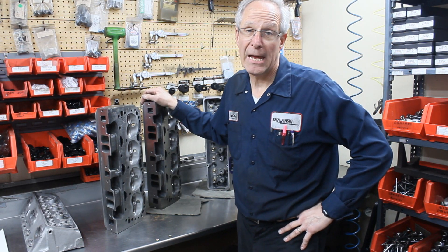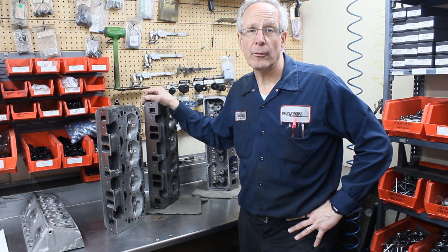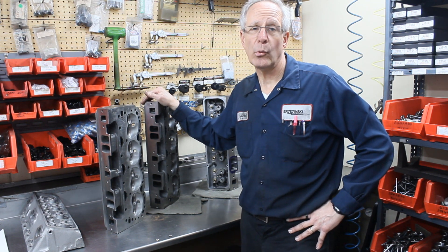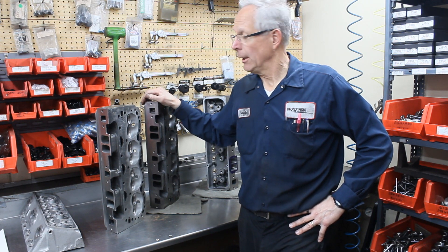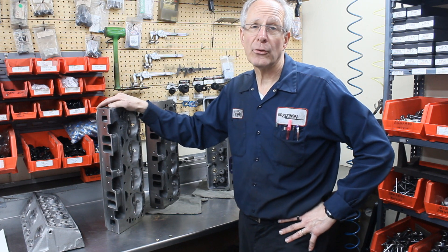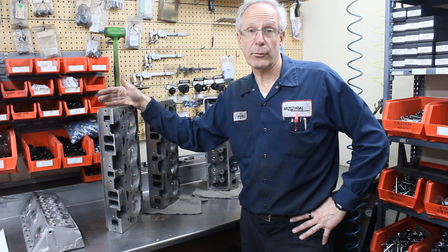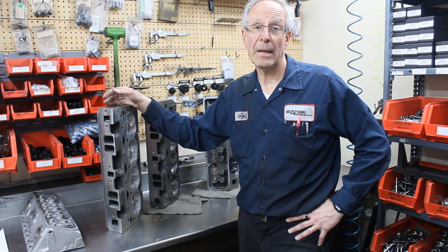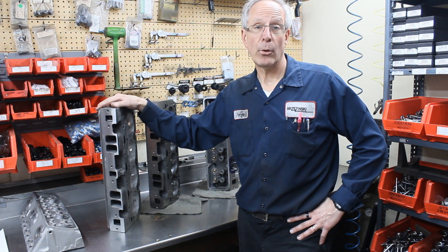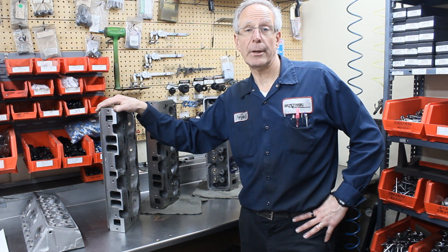The DART SS head has become a very popular option in the last year for a lot of the limited classes with either built or some type of concept motors, given some of the dysfunction out there with supplying cylinder heads. This is a cylinder head that's very well made and the supply has been real consistent over the last bunch of years — probably the most consistent, well-made cast iron cylinder head out there coming from DART.